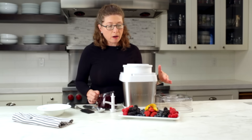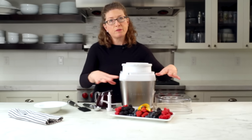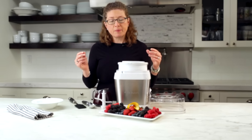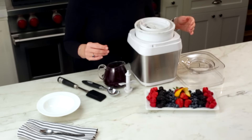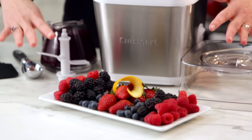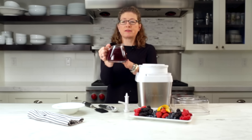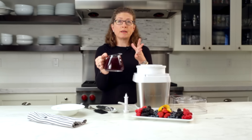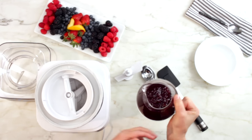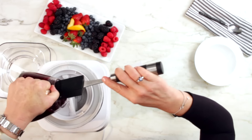I'm making a berry sorbet today. What you need to do first is take all of your fruit and cook it on top of the stove until the fruit becomes very tender. With that, you're also going to add about a half a cup of sugar. Then when that's done, you're going to let it cool. It's actually going to look like this — it almost looks like a jam, but it's really the fruit cooked down, reduced, and it becomes very tender. Then we're just going to put it inside our frozen dessert maker.